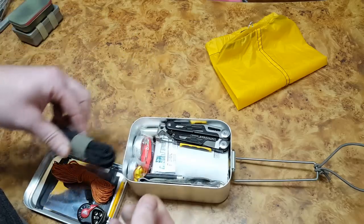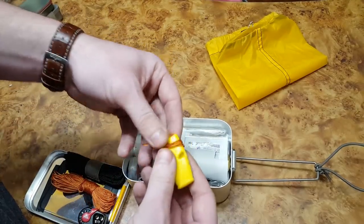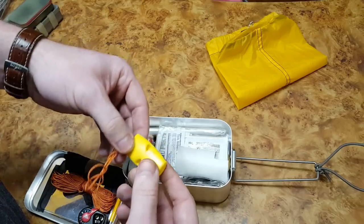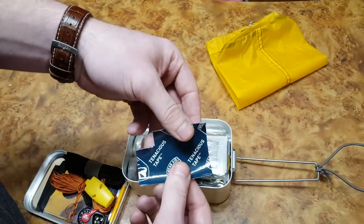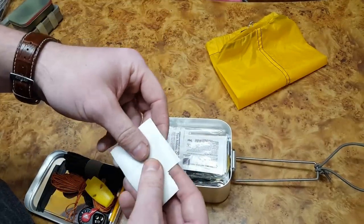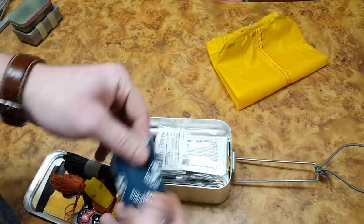There's an emergency whistle with a lanyard so once you get lost you can throw it around your neck and signal if you hear someone coming. Then there's a little piece of tenacious tape — it's basically clear repair tape. I've used it to repair Thermarest sleeping pads, waterproof rain jackets. It's really sticky, waterproof, sticks to nearly everything. It didn't take up any space so I threw it in.